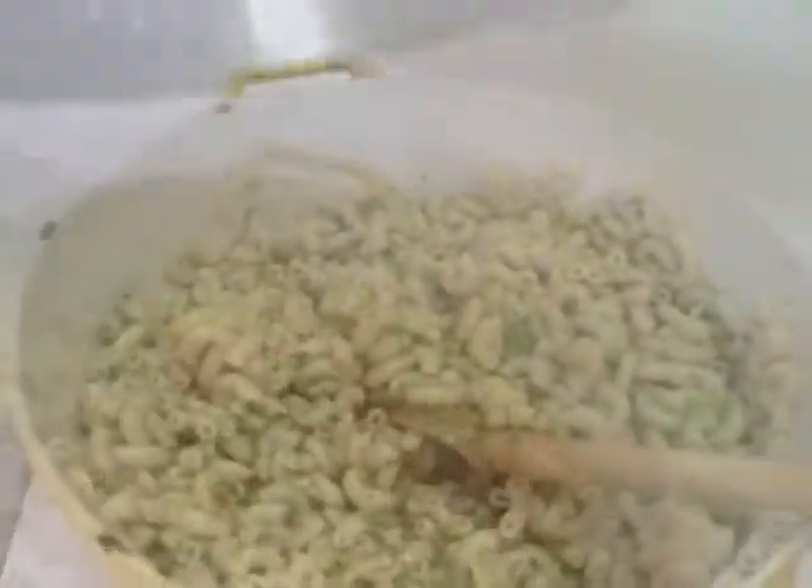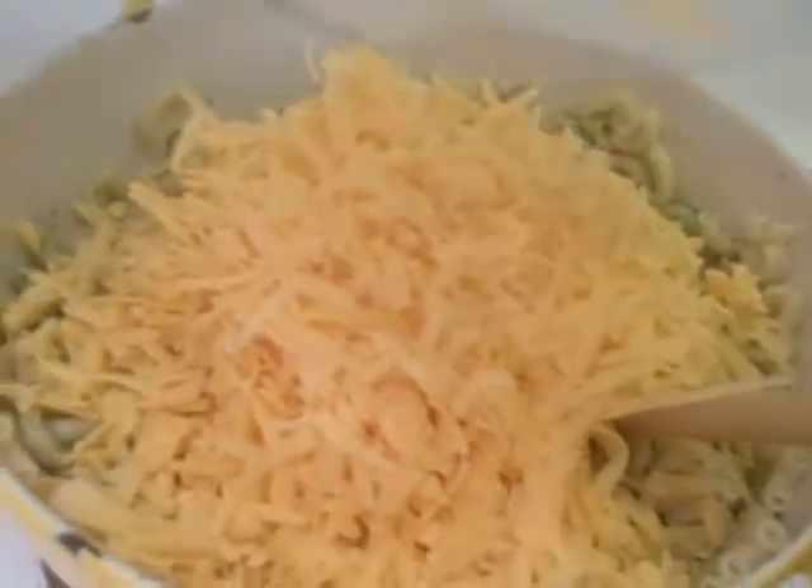Add one teaspoon of onion powder, put your pasta back in, then pop in your cheese and stir for a while until it all melts. Turns out 'a heck of a long time' was just 45 seconds of stirring — not a big deal.